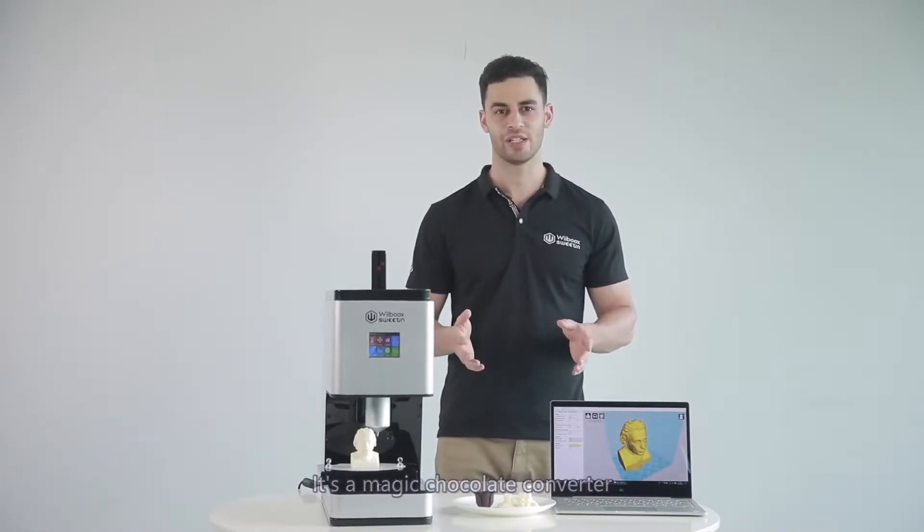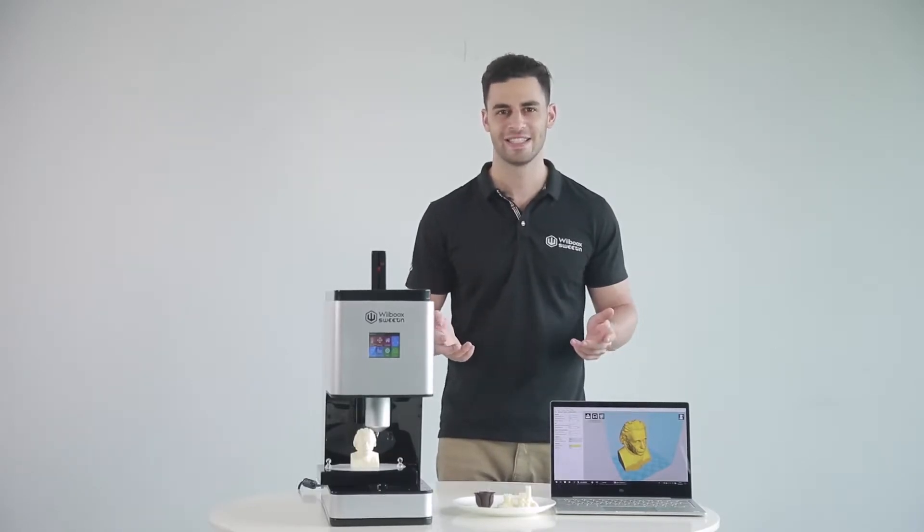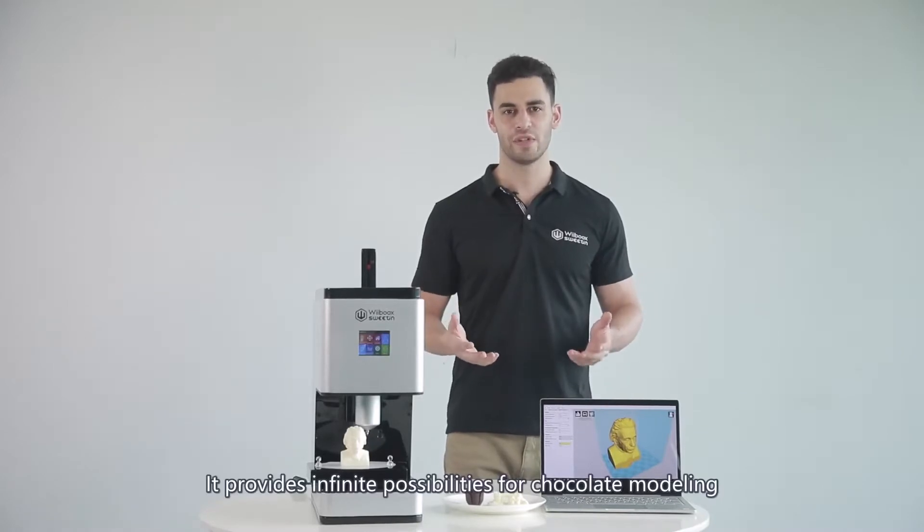It's a magic chocolate converter. Turn all of your creative ideas into funny, cool, and delicious treats. It provides infinite possibilities for chocolate modeling.